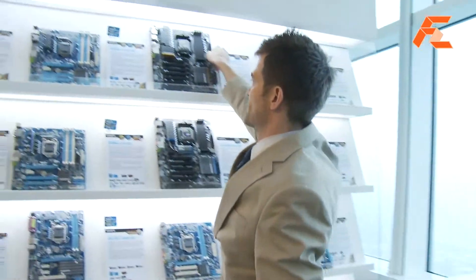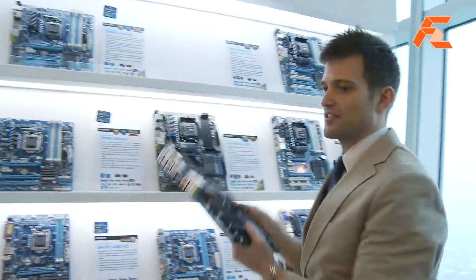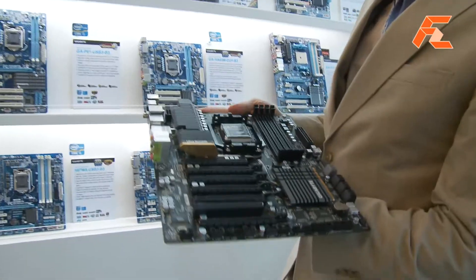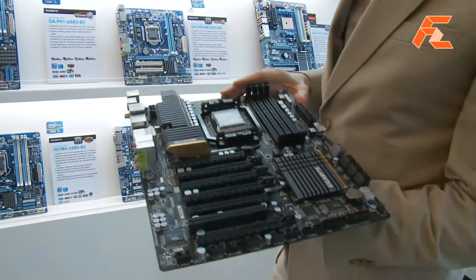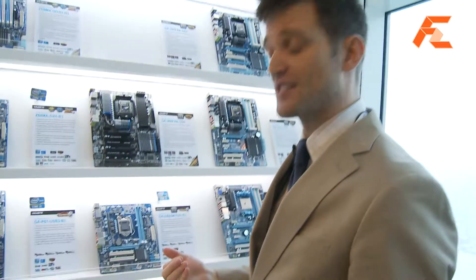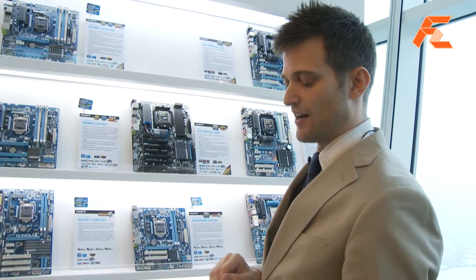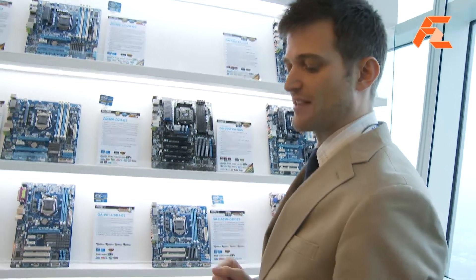AMD has done some interesting things at Computex. They've just launched their 900 series chipset. These motherboards will support AMD's upcoming Bulldozer CPU, which is an up-to-eight-core CPU that they're going to launch soon, so it requires a different motherboard chipset to support that.